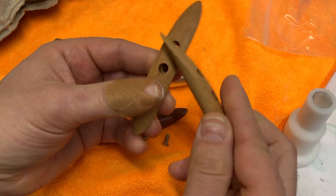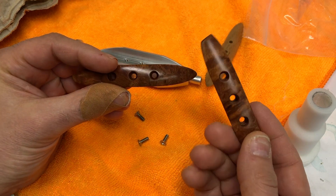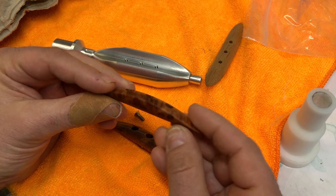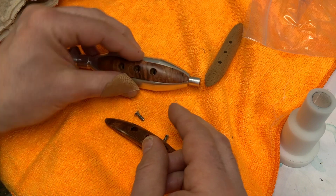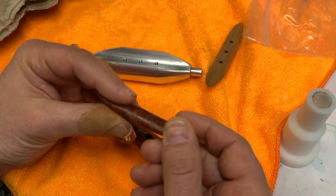I did some test pieces in some cedar and some other wood, but these are a burl that I bought — they were actually pen blanks and I just turned them down to five-eighths diameter rounds, and then I was able to pre-drill and use that as my location. So one of my more successful experiments with wood.